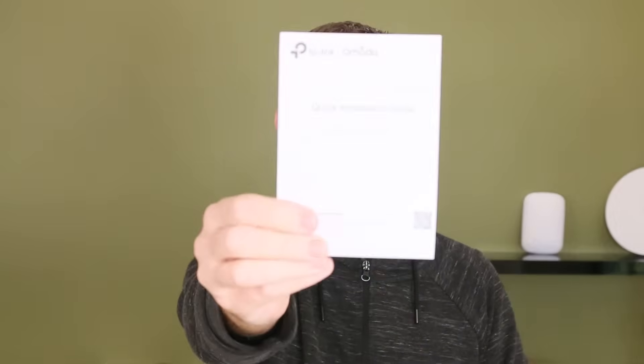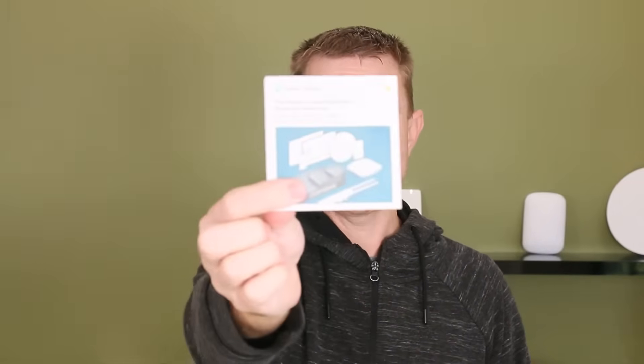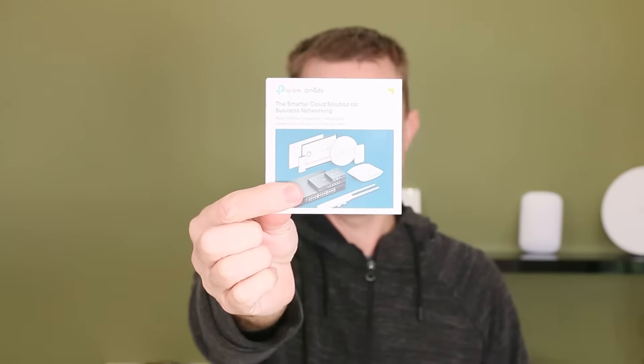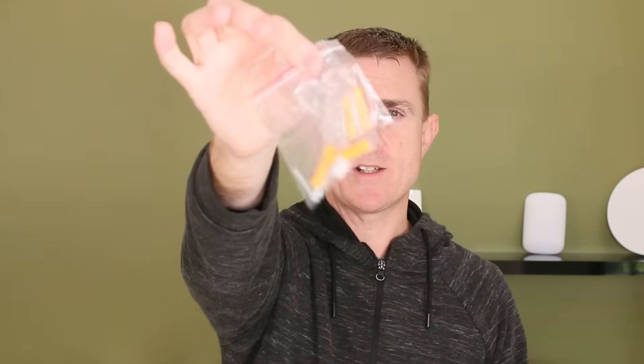You're going to get your quick installation guide, which you may not look at at all. You're going to get your conformity guide for your region, and a little booklet covering other devices in the TP-Link Omada range. You'll also get two packets of lugs and screws — this is pole mountable and wall mountable — so those lugs and screws allow you to mount both the PoE injector and the actual device.